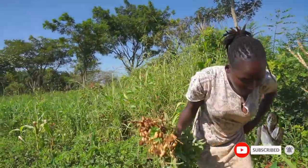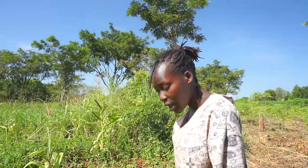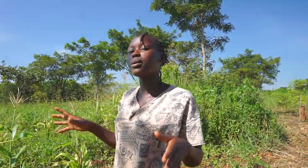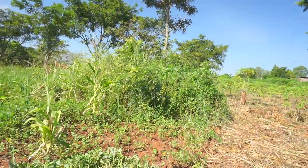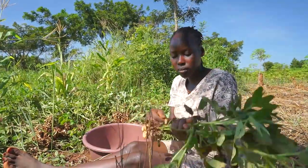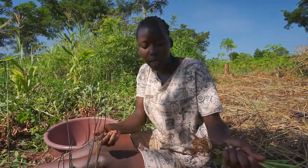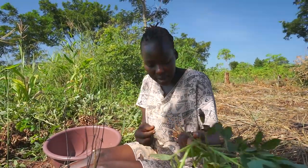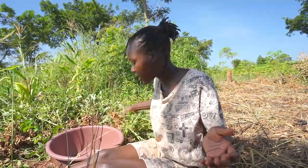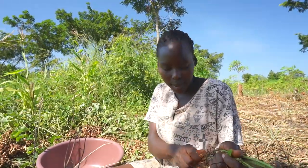After uprooting them, we arrange them so it's easy to pluck off the seeds and leave the leafy parts in the garden — carrying everything back home would be a lot of luggage and a waste of energy. You remove only the seeds, then take them home and start sun-drying. You put them in the sun for a good amount of time until they totally dry, then store them for future consumption — or even for sale. People do this on a small scale and sell them, and it's also part of how we earn income in the village.